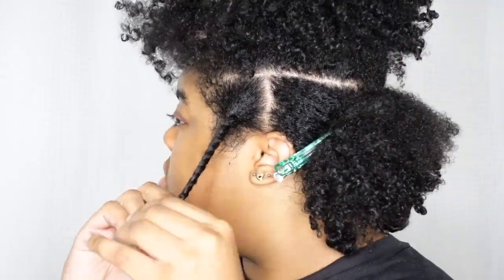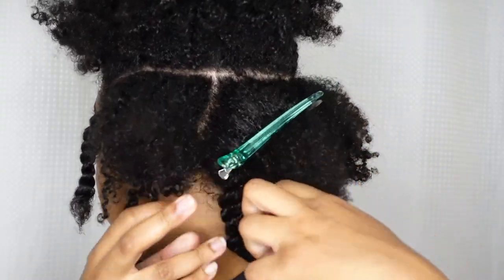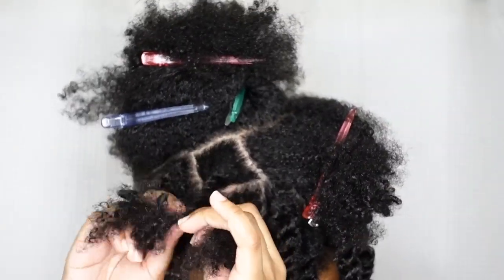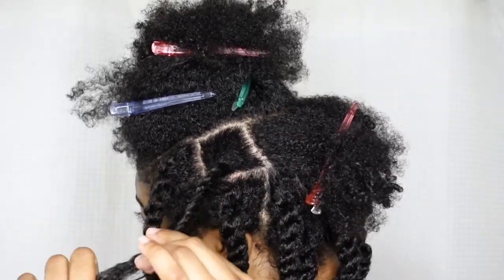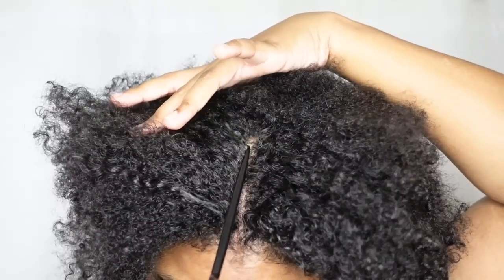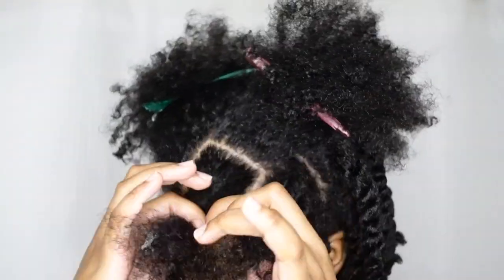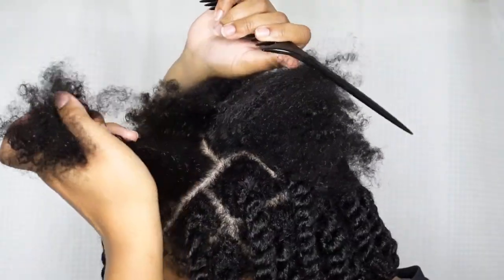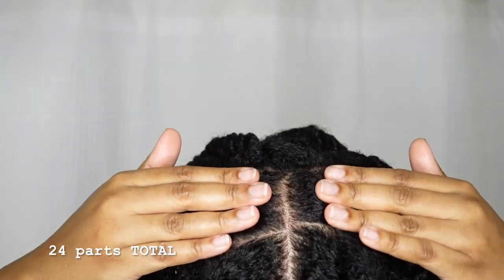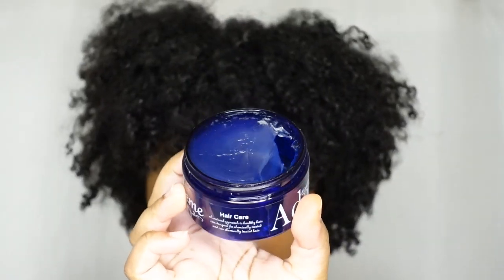I'm going to try to make these parts the same size as the first row and create squares. I'm using my small mirror and combo clips and twisting them up into chunky twists. The second row ended up having seven sections. The third row also came out to have seven sections. The fourth row — the top of my head — also turned out to have seven sections. So I had 24 sections total, which means I'm going to have 24 braids.